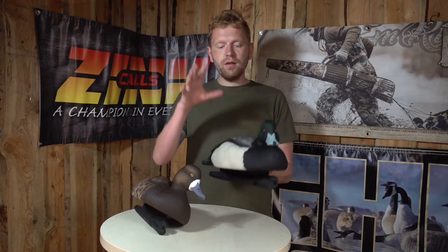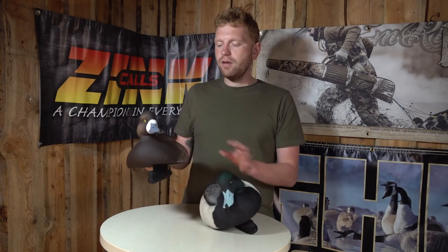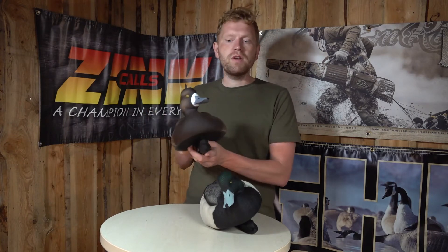When you buy a box of these, you get four drakes in two different head positions, and you get two females also in two different head positions. So even just in one box, you actually have enough for a very realistic decoy setup.